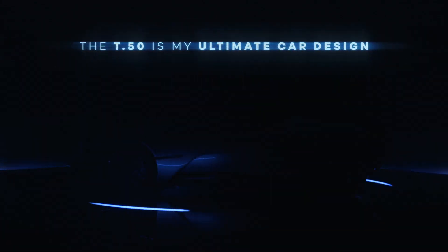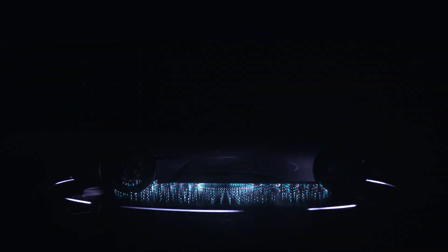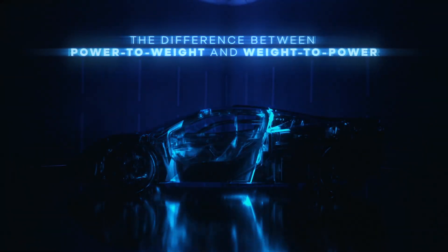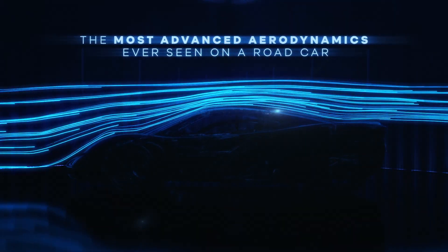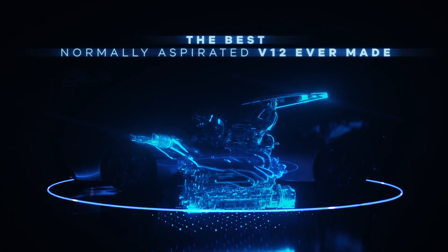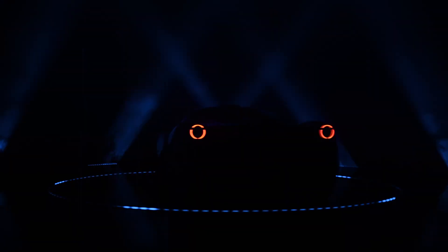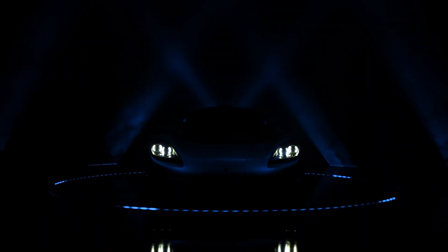There's no question that the T50 is my ultimate car design. There's a fundamental difference between power to weight and weight to power ratio. I like the T50.